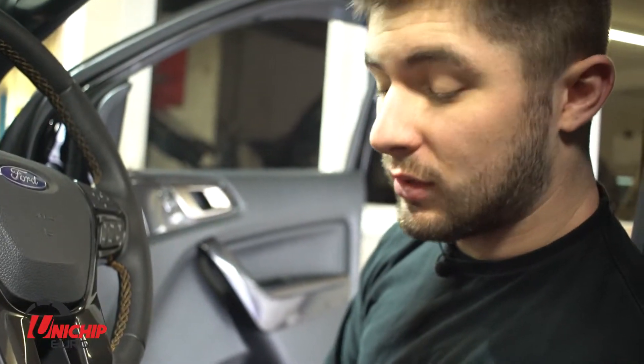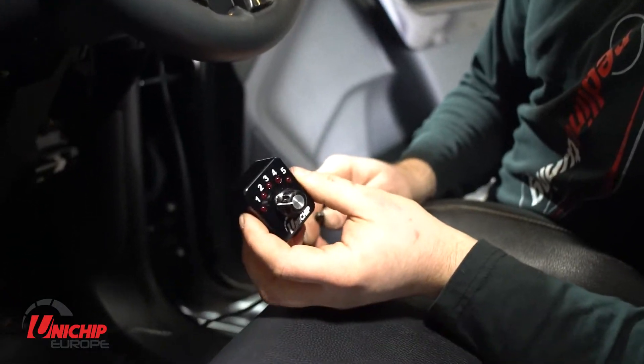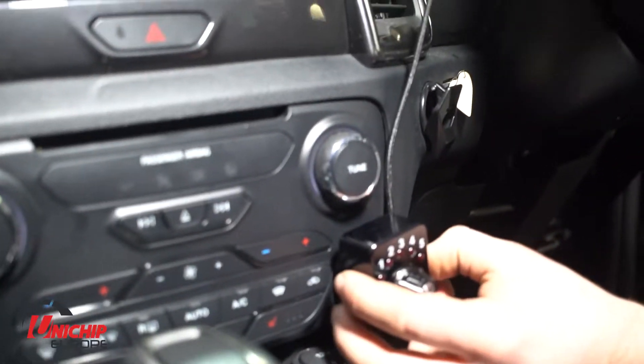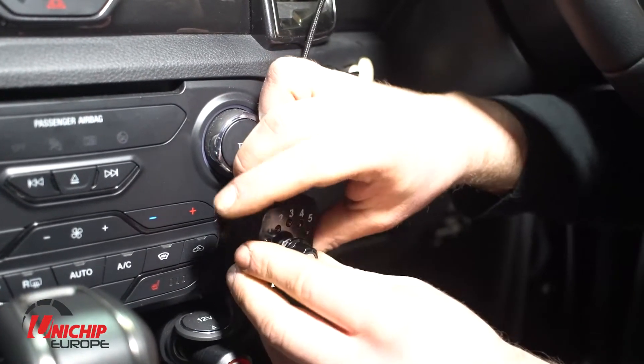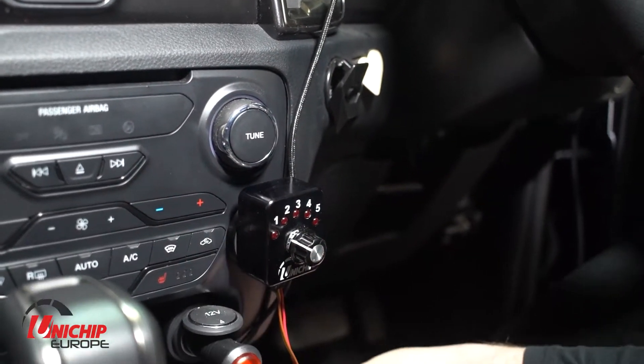This customer is using the rotary map select switch and has opted to mount it here on his dashboard. We can connect it up and tuck the wiring out of the way.